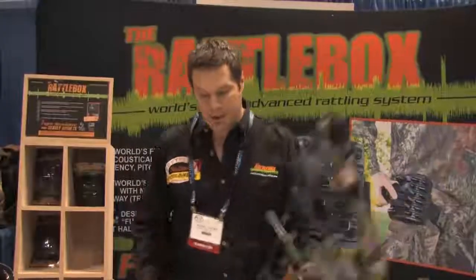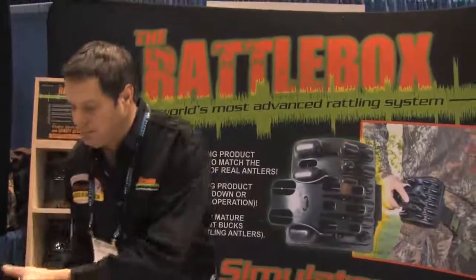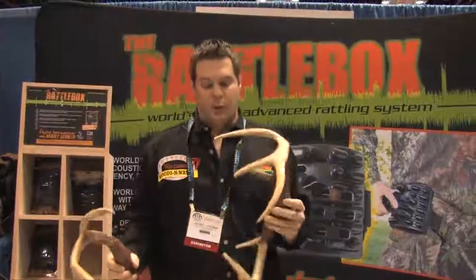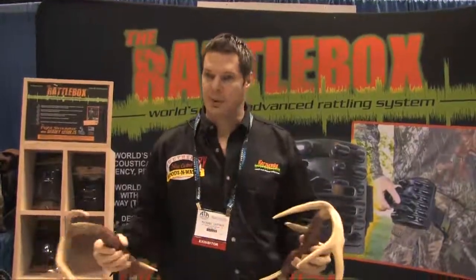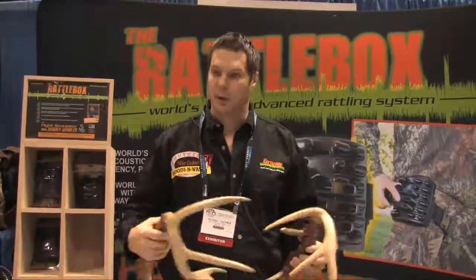Let me show you the antlers here. We went to the sound lab, we actually did a fight sequence. We taped them sounds, pulled them apart, to see what sounds they were making in frequencies.